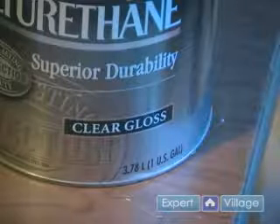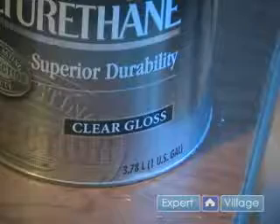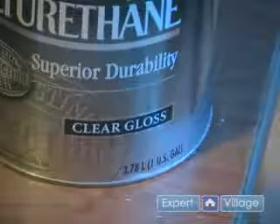My personal preference is that I like it a little bit shiny. I like the wood to look like glass, so that's why I've chosen this one. I'm going to be applying this with a foam brush, so I just need to dip that foam brush into my polyurethane and get a pretty good coating on the brush.